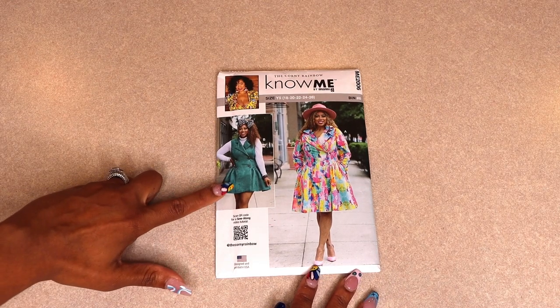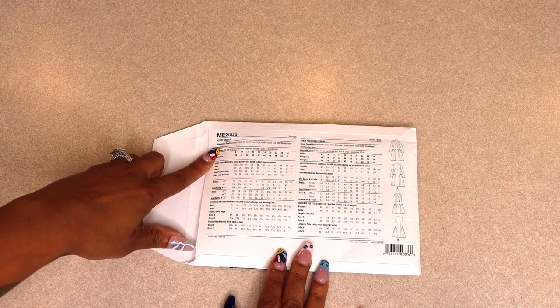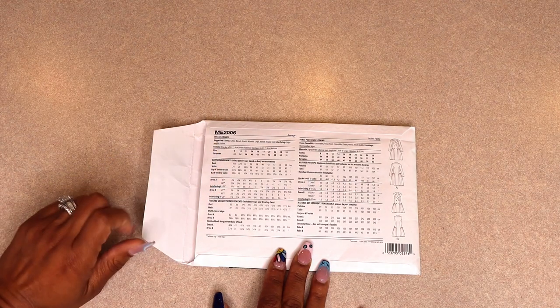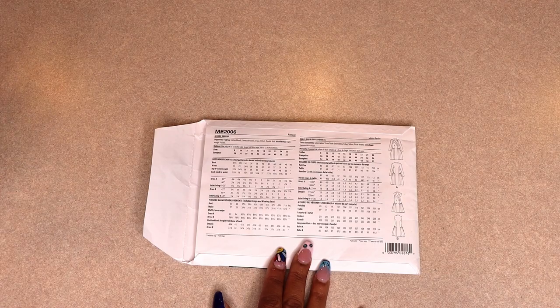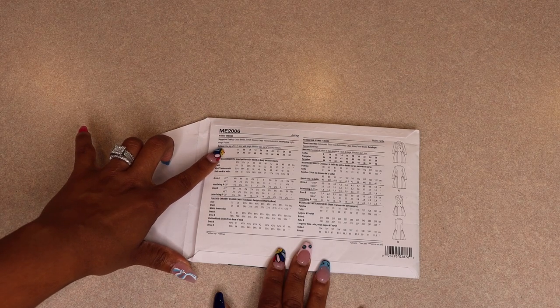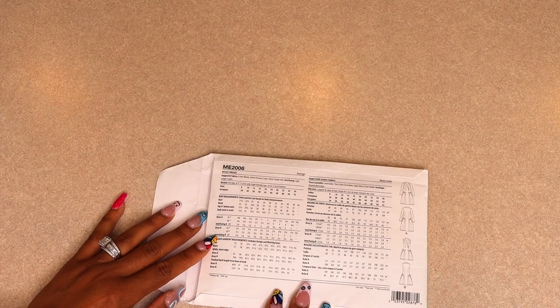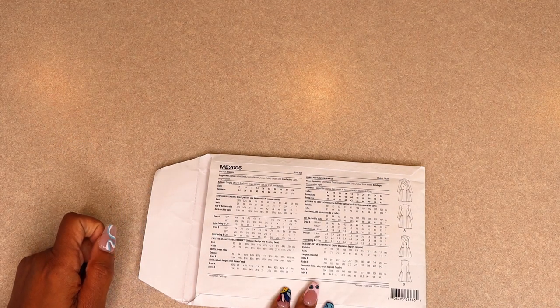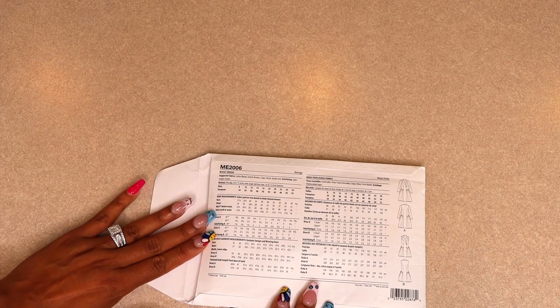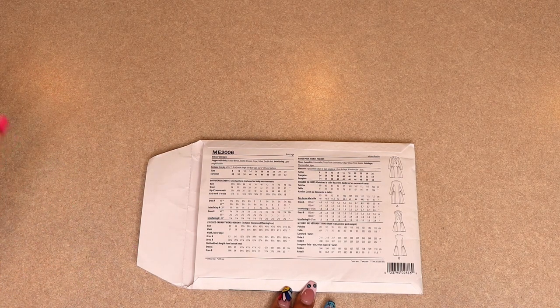If you turn your pattern over to the back you can see some suggested fabrics. For today's sew-along I'm going to be using a denim fabric that has a nice weight to it. Some optional things you could do with this pattern is to add a single fold bias binding to all of your end seams; if you choose not to do that you can always just serge your raw edges. You're also going to need six 5/8-inch buttons and interfacing. This pattern does not call for a lining, but if you'd like to add one you can.